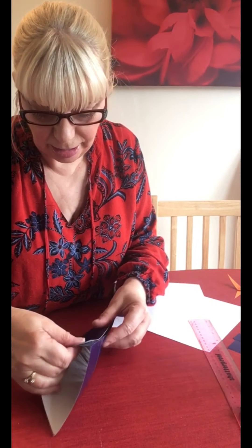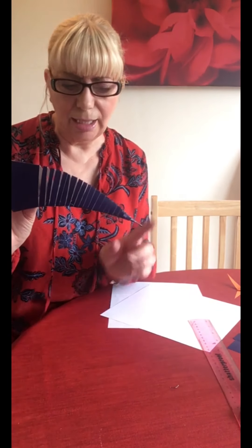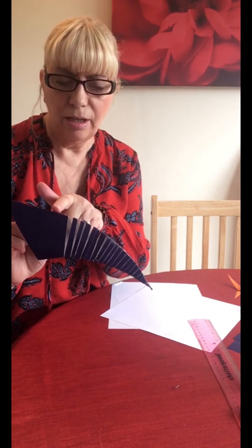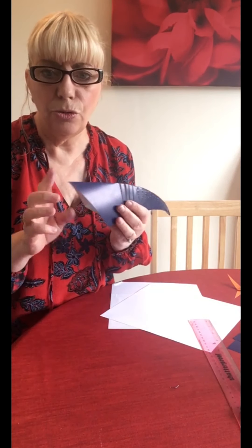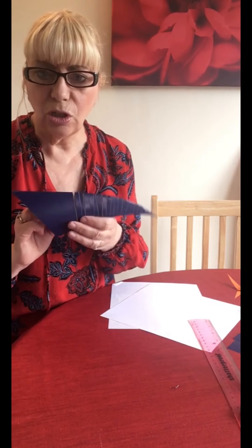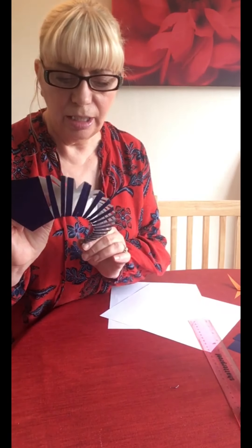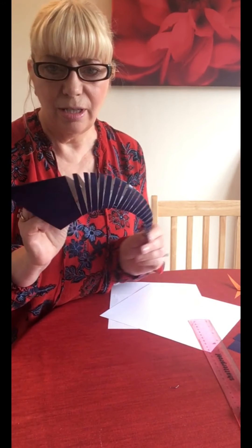Fold it over and push it in there, squeeze it together hard. Now it looks slightly like a shark so far, but there's lots of other bits to go on. What we need is a fin up here, some fins down here, and a tail - oh, and some eyes, a mouth, and some teeth. So we're still a long way to go yet. Can you see the movement you have on it?